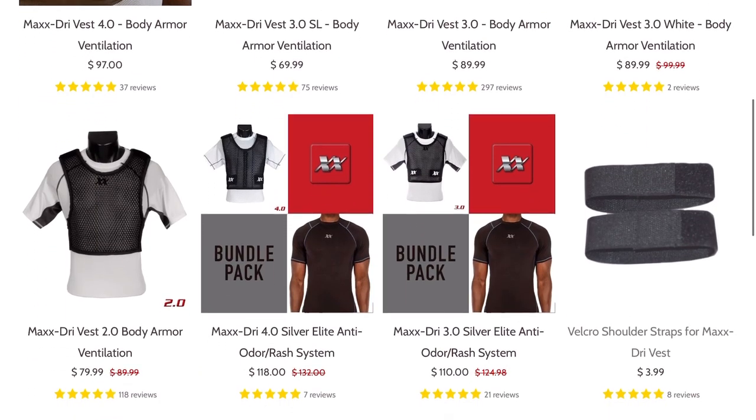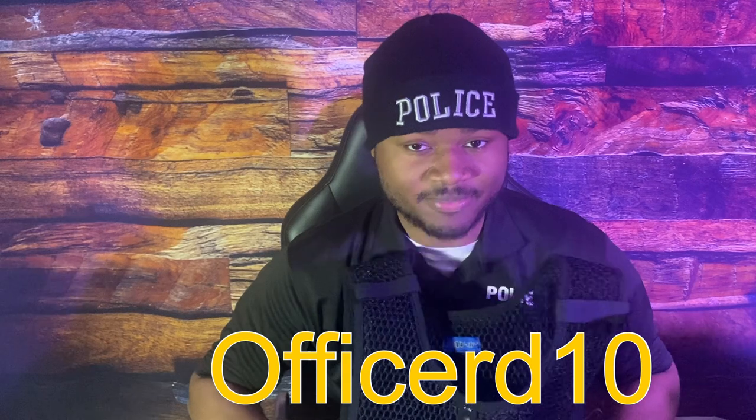Other than that, this thing has been great. This is the 4.0 version — they also have a 3.0 and a 2.0. This one is $100. You can see all the versions and prices on your screen; they range at different price points. To be comfortable you've got to spend some money in this job. I contacted them and they gave me a coupon code — it's 10% off and works on anything on the site except rifle plates. So any clothing or vests, it works. The code is ALSOD10 for 10% off.